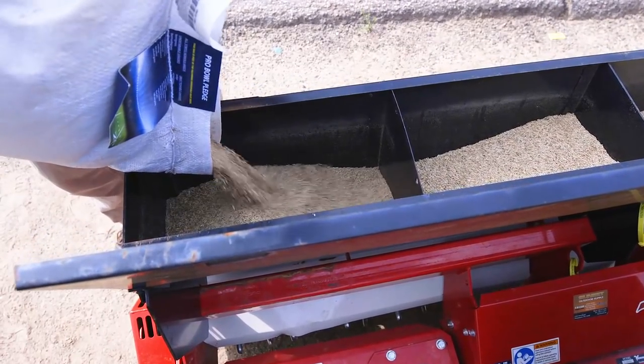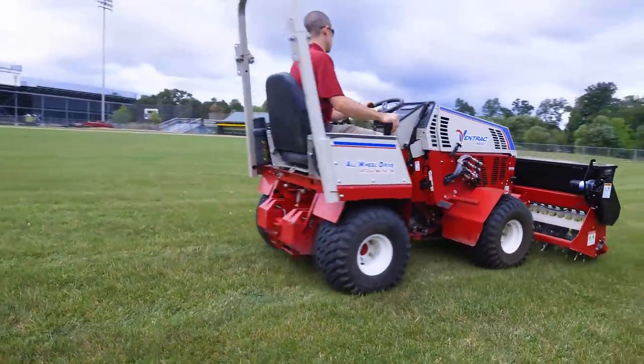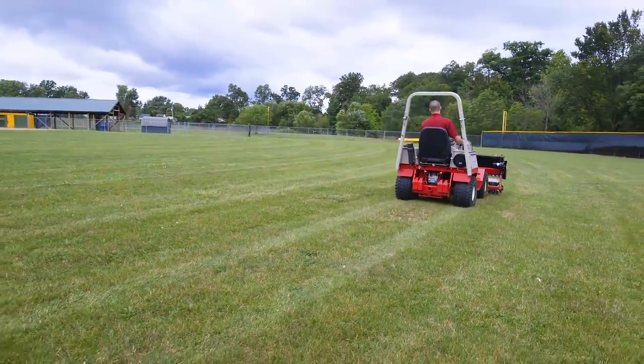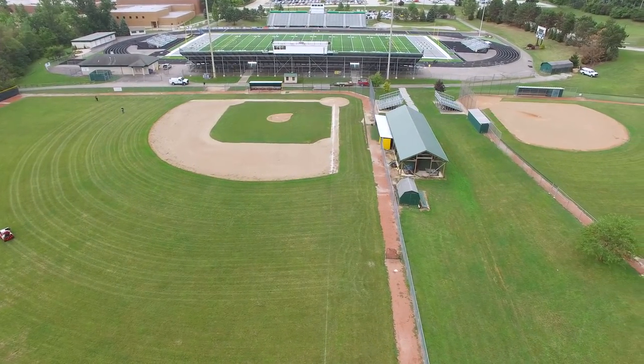On the Ventrac Aerovator, you also have the option to add a seed box on top so that you can overseed all in one pass. It makes a lot of sense to have a piece like this in the Ventrac fleet, especially for a school system where you have a lot of different sports fields to maintain.